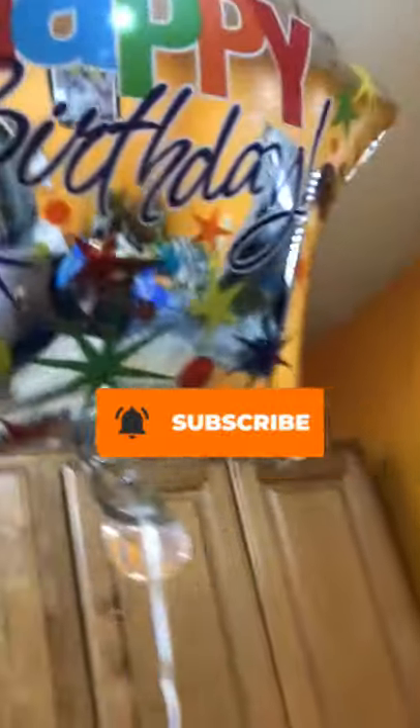Today is Kyrie's birthday and I'm about to make him a little doggy cake from scratch. I went to Deal and got him some balloons. Yes, I'm that dog owner.